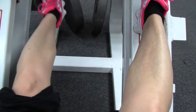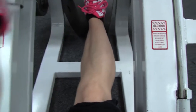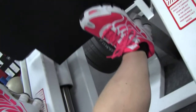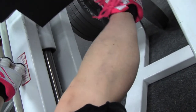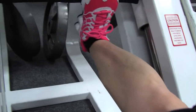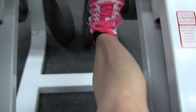Bending the knee like this is a secret I learned from a bodybuilder who lived in Florida when I lived there. He had some of the best calves and legs in bodybuilding. What I learned from him is to keep the knee bent like this — you get a better stretch when your knee is bent and you get a better contraction at the top of the movement. The hard part on the leg press is not wanting to make it a leg press.